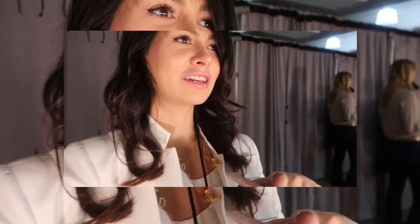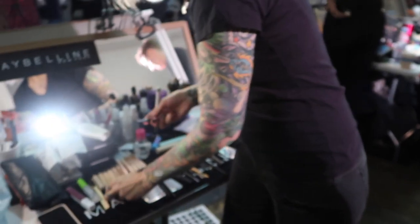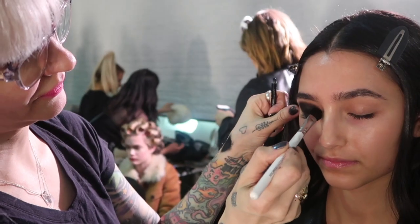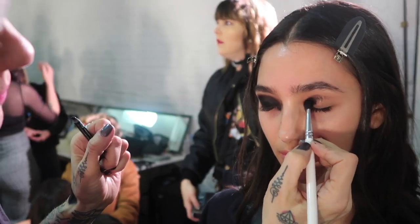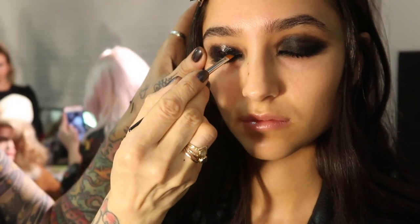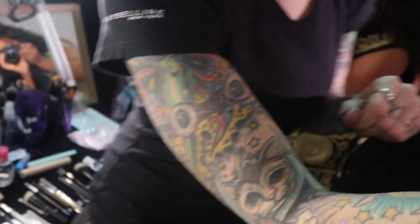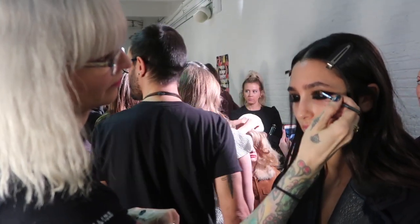And it looks absolutely sick. To get the look, you need to start with a black charcoal shade all over the lid. Make sure you pat enough of the product on and create a bit of an almond shape. After that, pat on makeup glue all over the lid. The Maybelline makeup artist used a small brush to make sure she didn't get the eyelashes and respected the shape she created with the shade.